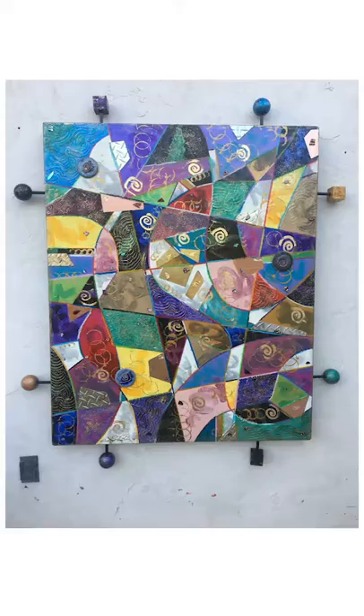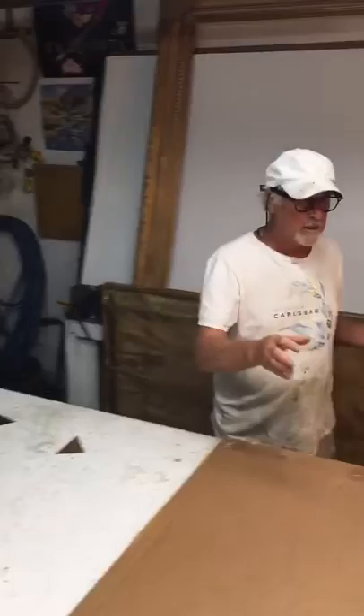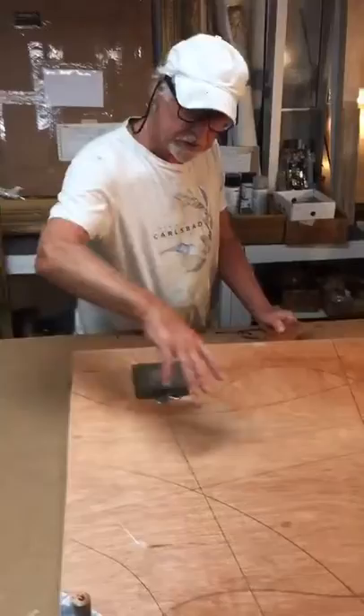I'm creating a mixed media abstract panel for a customer in Chicago. As you can see, I've built the panel and sketched out my basic shapes — curves and hard edges. This is the piece the customer wants, a similar piece, and this is where it's going to be in his living room.